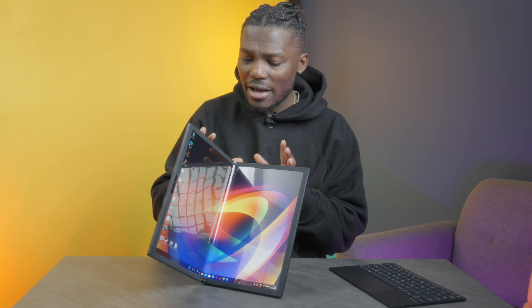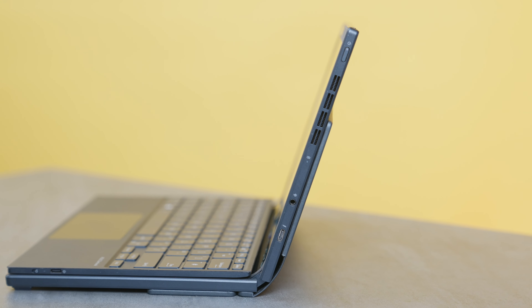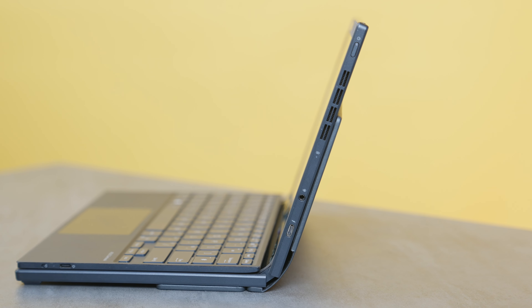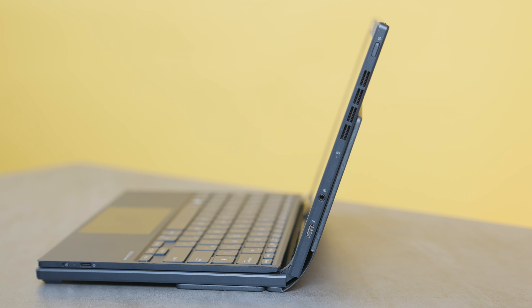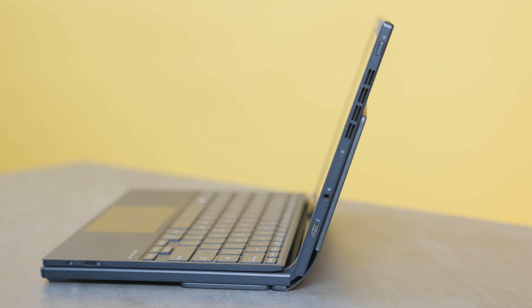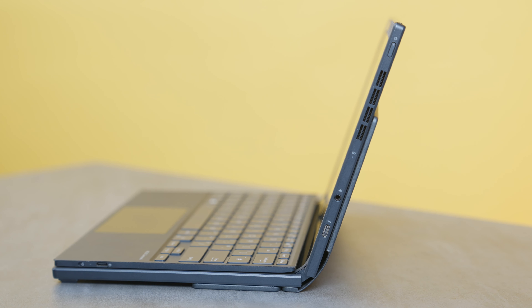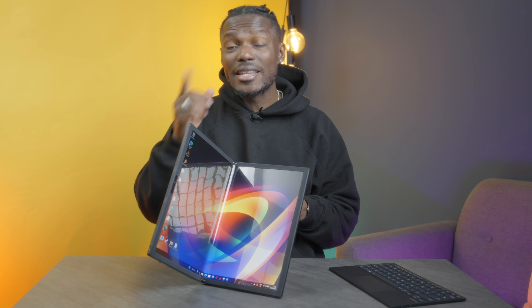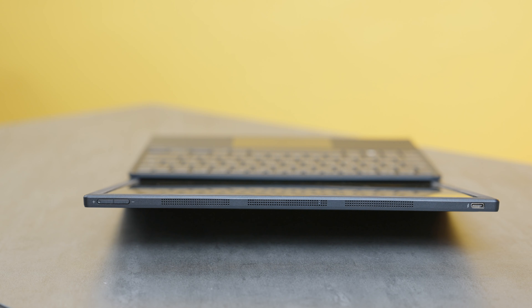Looking on the right side of the device we have a USB-C port which is Thunderbolt 4, a 3.5mm combo jack for headphones and audio, a battery indicator light, and a heat dissipation vent which runs around the lid of the top half of the ZenBook 17 Fold. You then have your power button with an indicator light, volume controls up top, more heat vents, and another USB-C Thunderbolt 4 port.